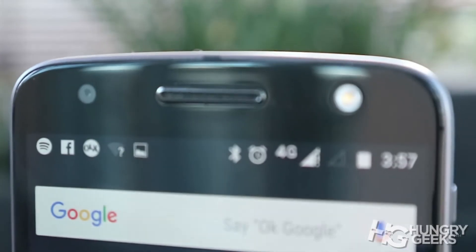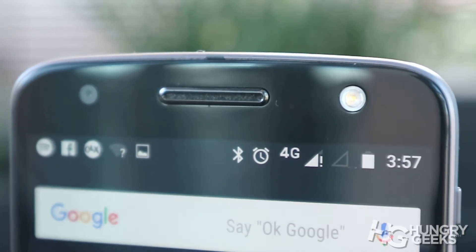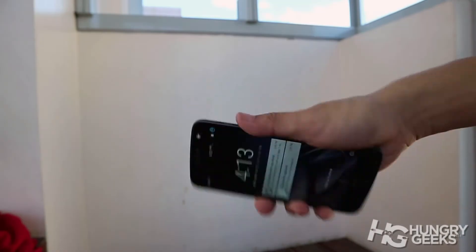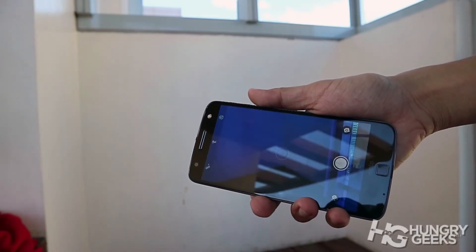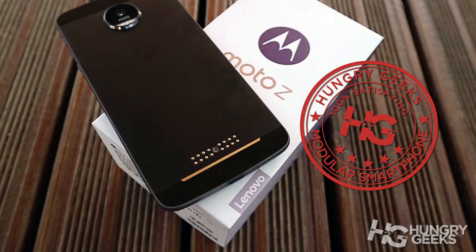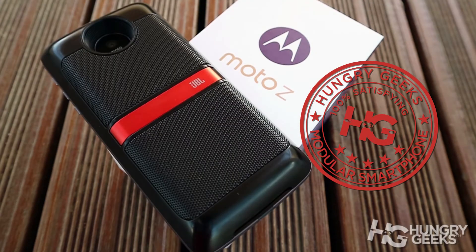At the end, we highly recommend the Moto Z. By far, it's one of the most fluid, snappy, and intuitive smartphones we have experienced this year. Paired with the Moto Mods feature, we give it our recommendation of 100% satisfaction for a modular smartphone.